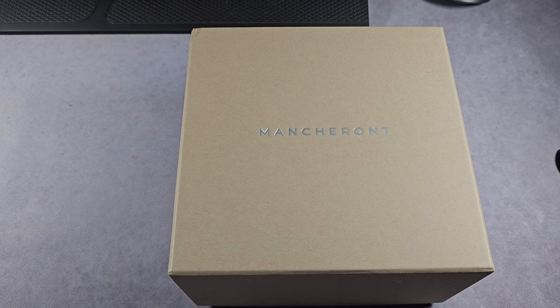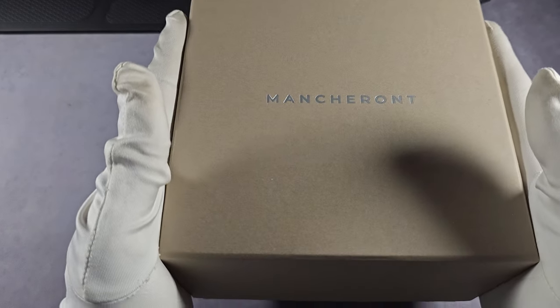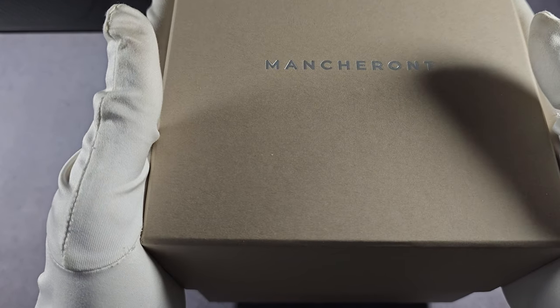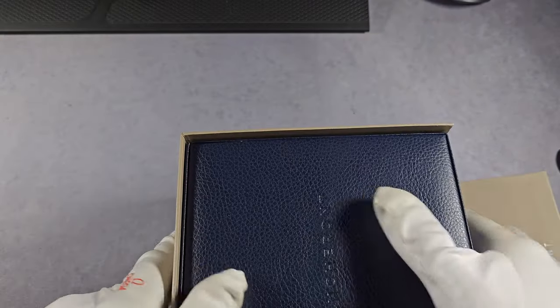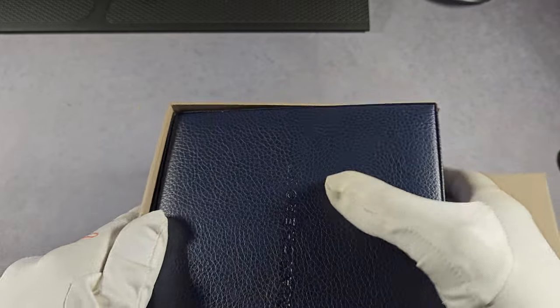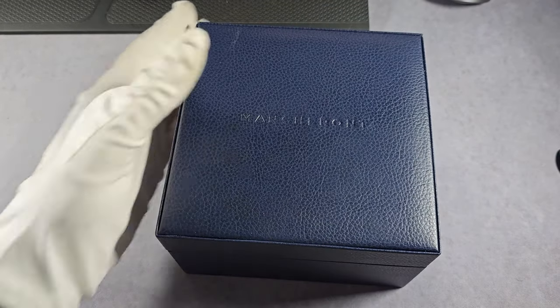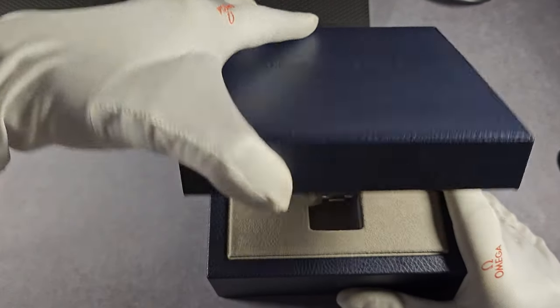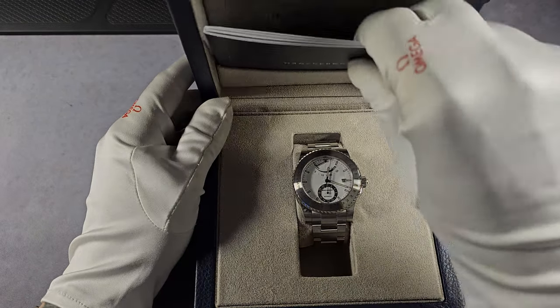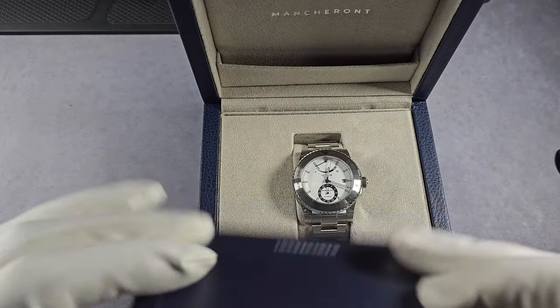I've got the tripod as high as it'll go, and the actual camera itself zoomed out as far as it'll go, so there's nothing else I can really do about that. Outer box then — just your normal cardboard. Inside, you've got this kind of fake leather presentation box type thing. Open that up and inside you have the watch obviously, and all your paperwork and whatnot.